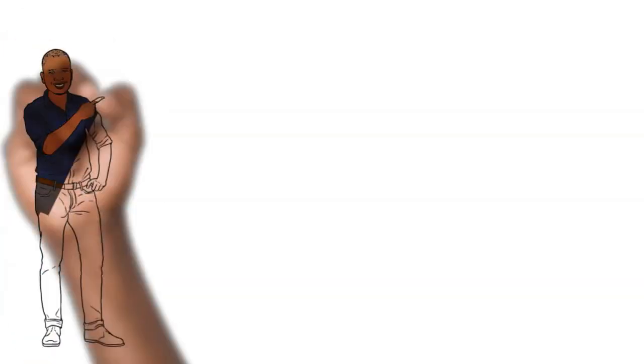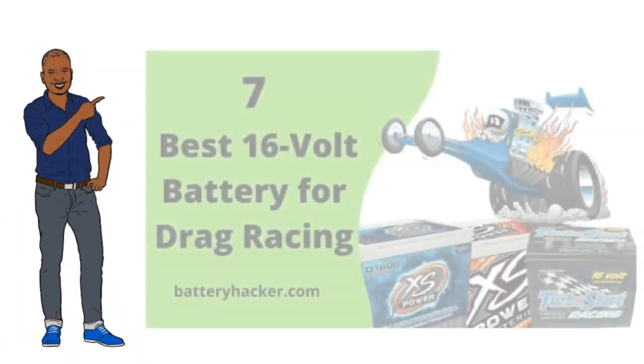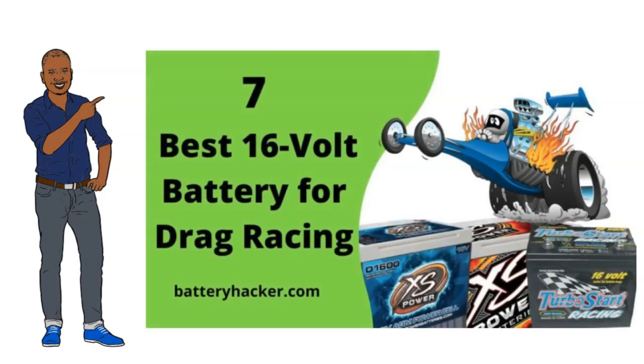Hi! Today we discuss the 7 Best Batteries for Drag Racing Cars. So let's start without wasting your time.